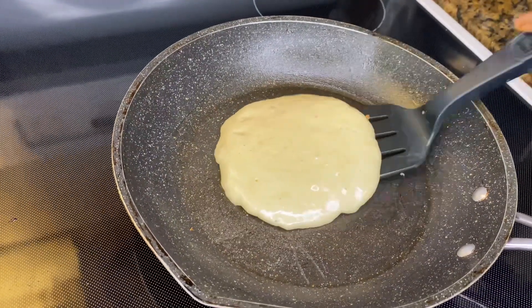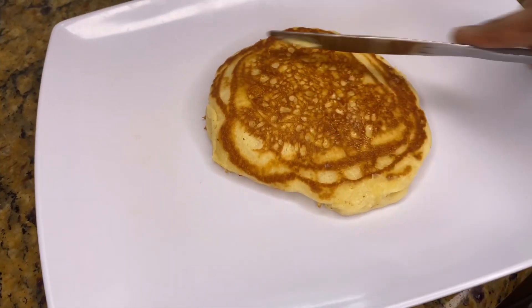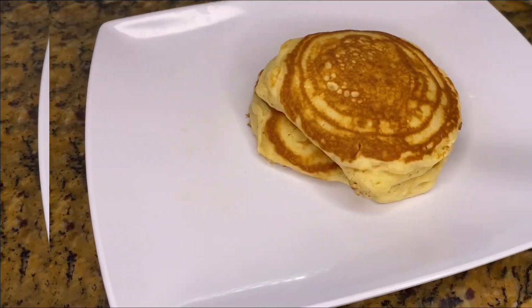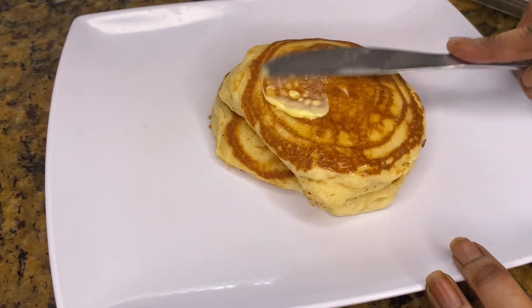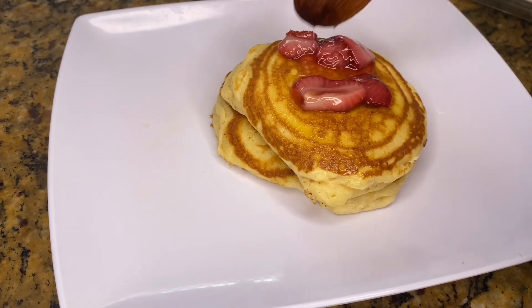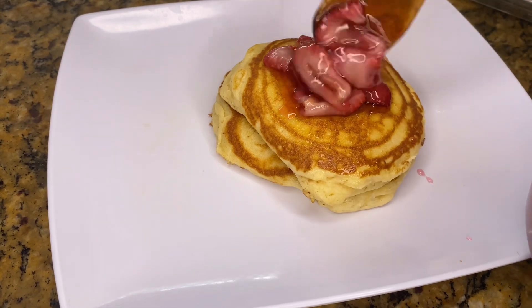Spread it out somewhat — these are going to be nice and fluffy. Now while that is cooking on medium-low, let's work on the topping. These are four large strawberries, so I'm just cutting off the top and making some thin slices before cooking them down. I guess you can use frozen strawberries, but you're going to have to let them cook a while because of the liquid in them.